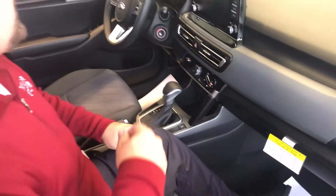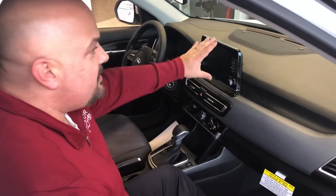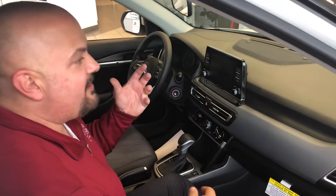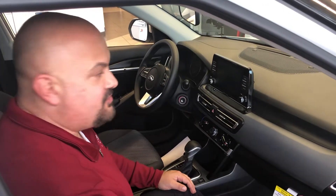You have power outlets here and a USB underneath to plug in a phone. If you want to plug in your phone, everything will come up on the screen. So if you have an iPhone or an Android, everything will come up — you can view your maps, read your texts.